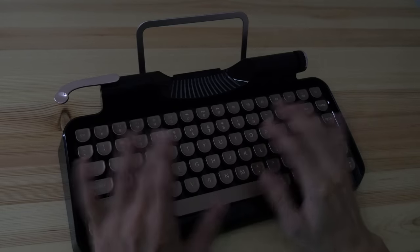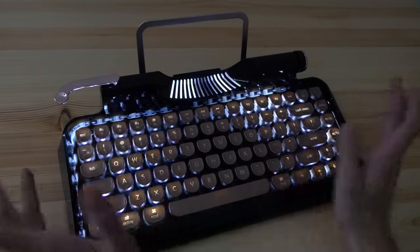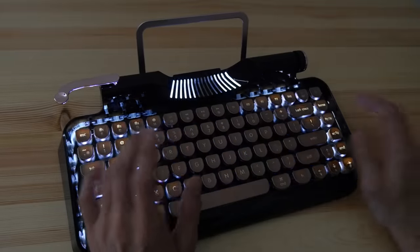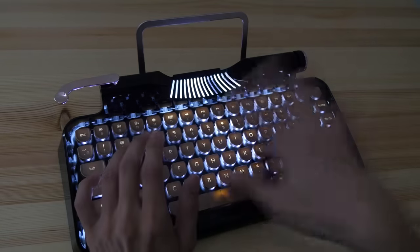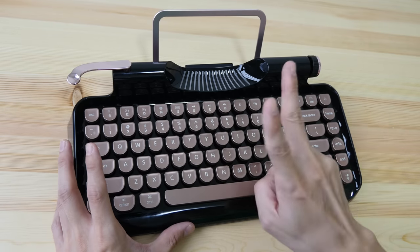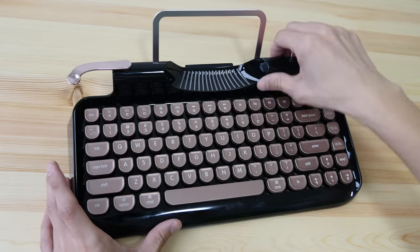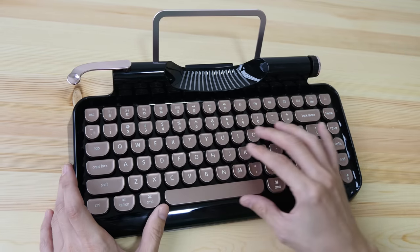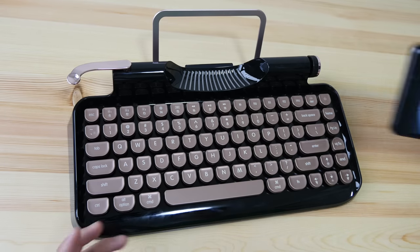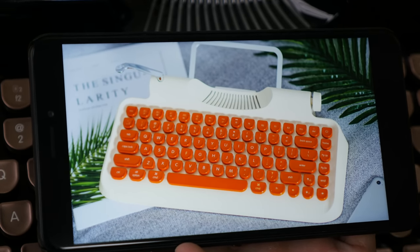RGB lighting effects are all the rage right now, but thankfully here we just have white light. Although it would be cool if you had the option to choose between white light or RGB lighting. This keyboard is available in two different colors: one is this with the black glossy body with rose gold keys, and the other option is the white body with orange keys, which looks pretty nice as well.